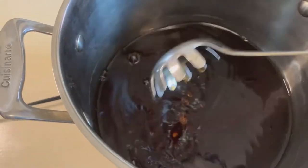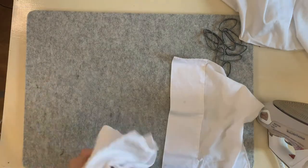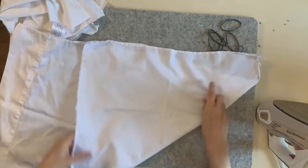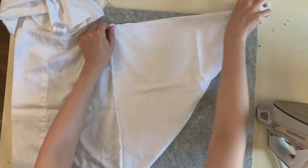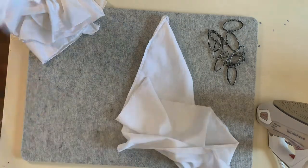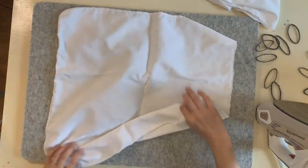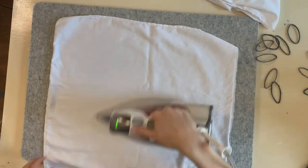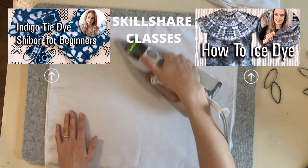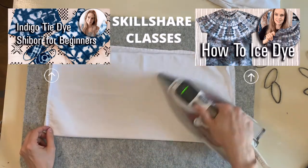I'm also going to do some shibori folds next. I'm using 100% cotton — this is an old pillowcase I'm cutting up to get four different patterns. If you use this recipe with the salt, you can use any kind of cellulose natural fiber such as linen or rayon. If you want to use silk or wool, you're going to have to use acid or vinegar instead. In addition to YouTube, I teach multiple in-depth classes on Skillshare — you can try Skillshare premium for 14 days free with the link in the description below.